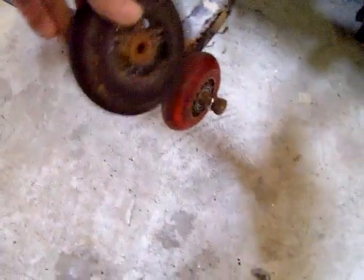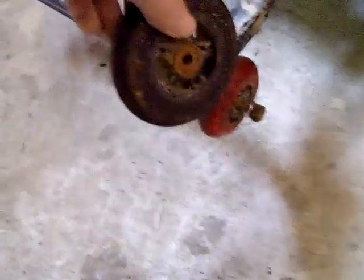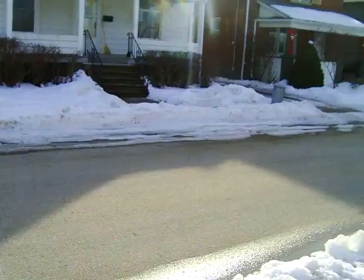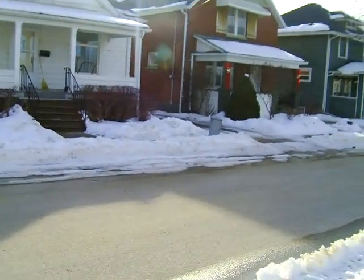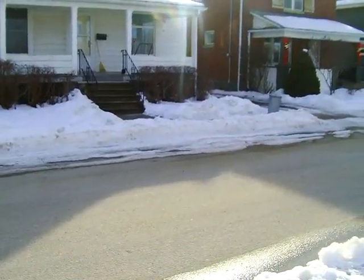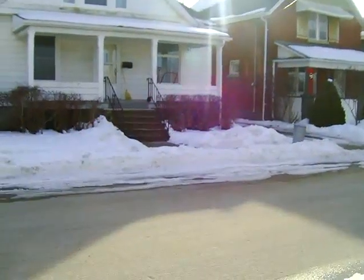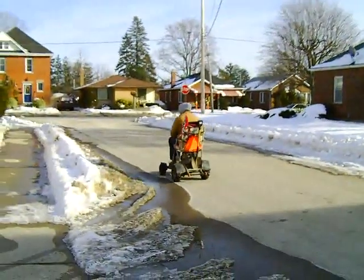You can see the size difference, but that's okay — it'll just give me another inch or so of height in my wheelies. She's ready to take her for a rip. Blammo! Alright, we're going to do a wheelie test. This thing will work alright.